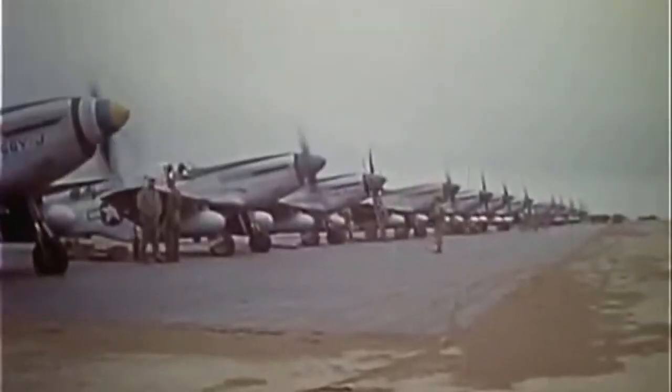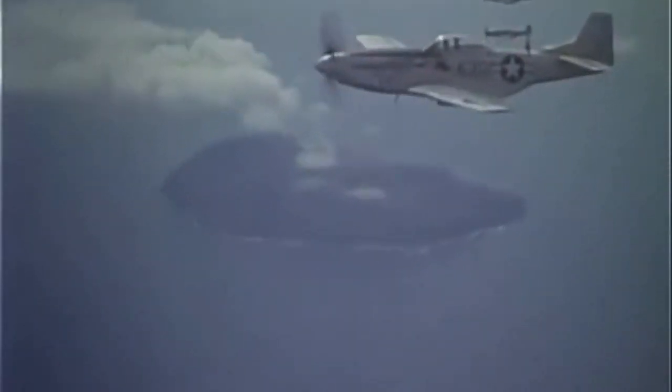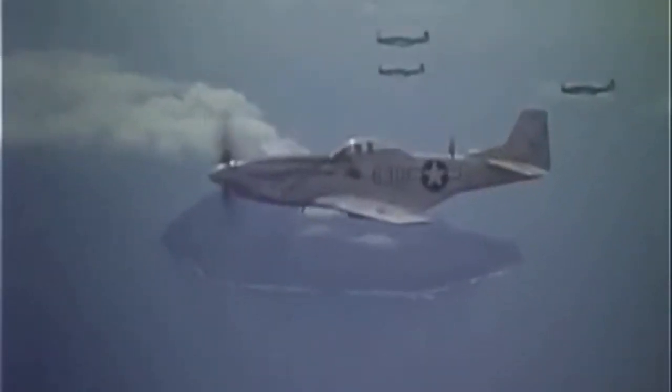North American, however, seeing an opportunity, decided to just build a new plane that was in all aspects superior to the P-40, with better mobility, better range, better endurance — the whole shebang. The P-51 first flew in late 1940, using an Allison V-1710 engine, the same engine used in the P-40, which, while powerful, suffered from poor high-altitude performance — the very thing that had deemed the P-40 obsolete months prior.